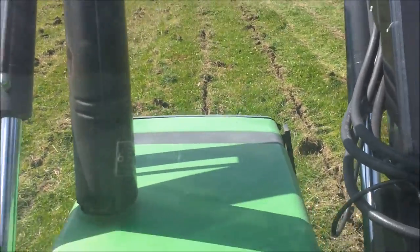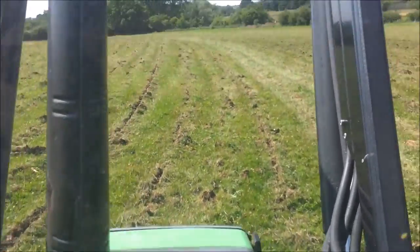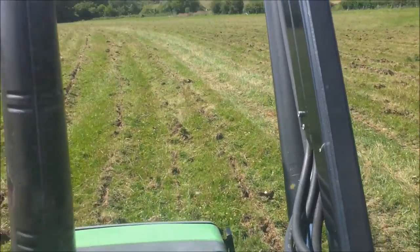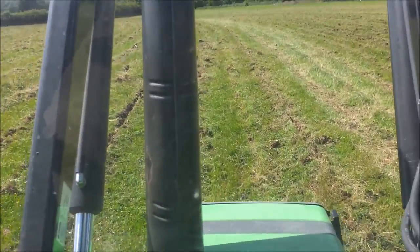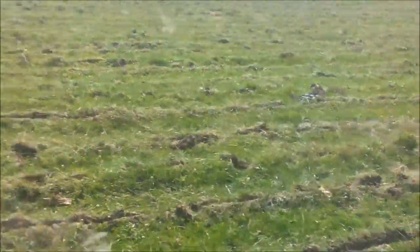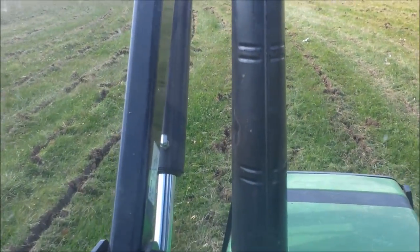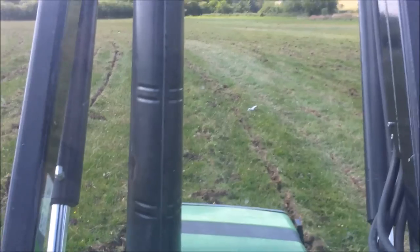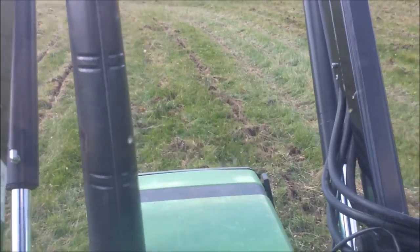I'm just rolling where we've gone on contour. You can see from the field that we're going across the slope everywhere with this. I'm sorry if that made you dizzy but it's quite hard to do that whilst driving on contour. Anyway, it gives you an idea of what we do. You can see a little bit of litter out of the field here as well.